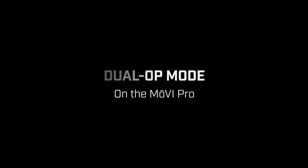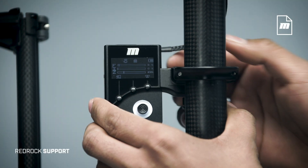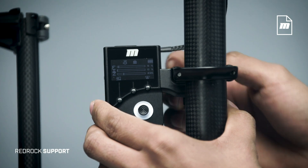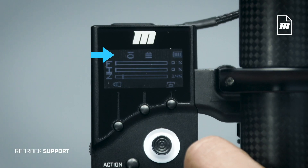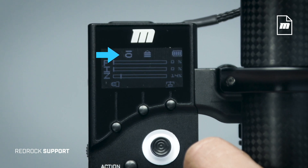Here's how to use the navigator and commander in dual op mode. Mount the navigator to the Movi Pro, connect the cable to COM1 or COM2, and set it to Movi Pro mode. See the Red Rock support page for more help setting up the navigator.